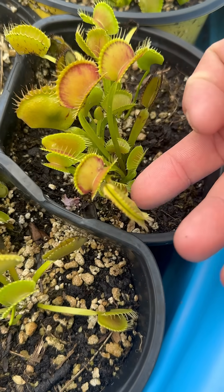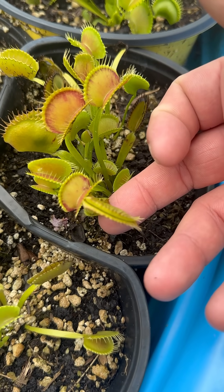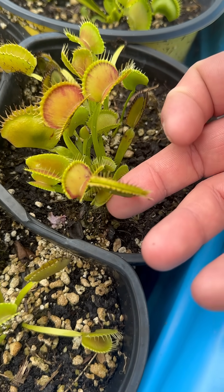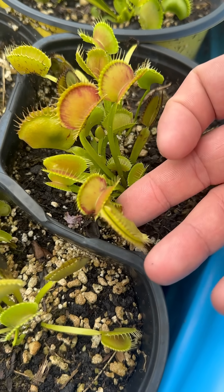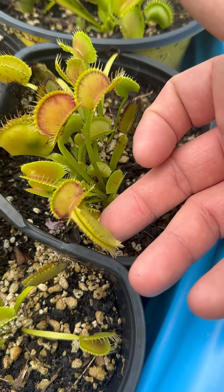That means it caught something alive and it continued to struggle inside, so it tightens down on the trap. When it does that, it will start to release enzymes, and it will be getting nutrients from whatever is inside that trap.